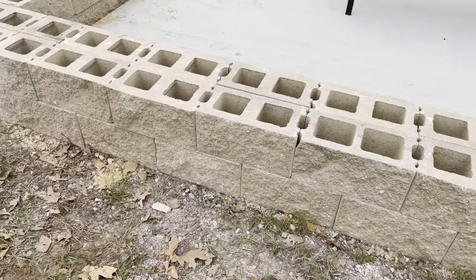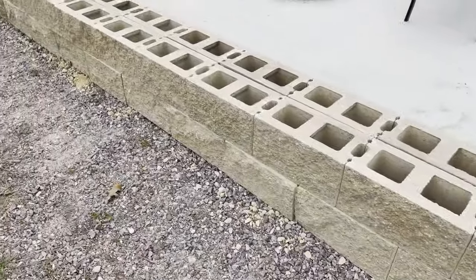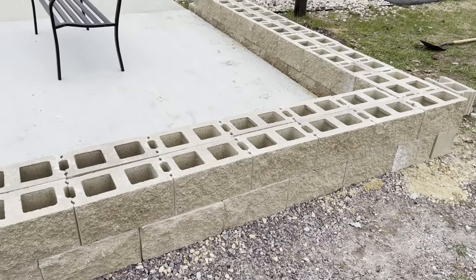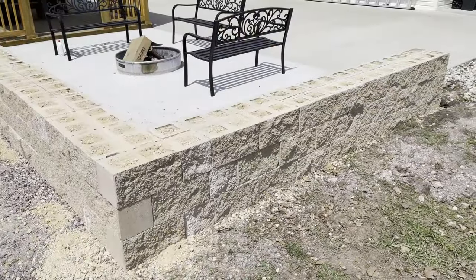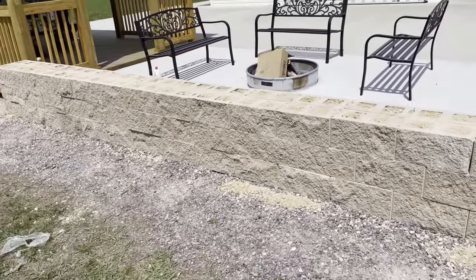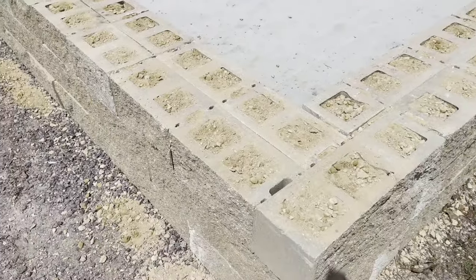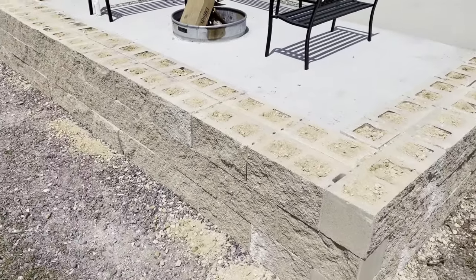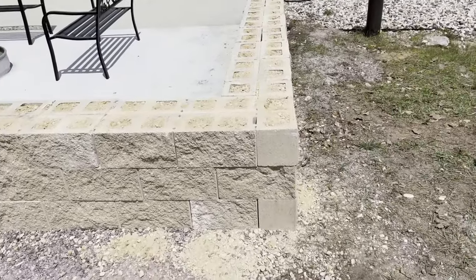Okay, so here we are - we have the second course on both the first and second walls completed. The next step is going to be to fill this second course with gravel and then prepare for the third course. Here we are - we have all three courses up of both walls. The next step is to put on the capstone, which will be the ledge that they will sit on. It's a 16 by 16 square that will sit right on top of these blocks to make a nice bench seat. We've got everything core filled and we are ready to go - we'll use the same steps, apply the adhesive, and then lay the block on.